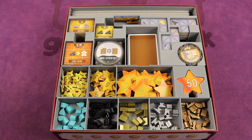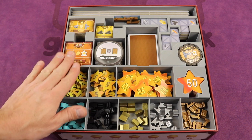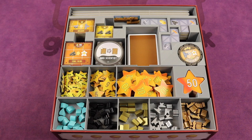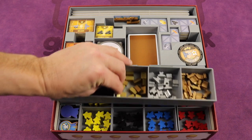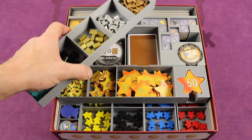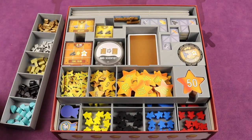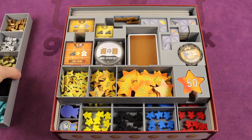One of the main things that inserthere always does is many of the trays are intended to be taken out and used at the table. For example, this one just comes out — take it out, put it by the table, and you have all your resources right there. Easy setup, easy pickup. You just use that right by the table. When you're taking your goods at the end of the game, you just put them right back in, just like that.